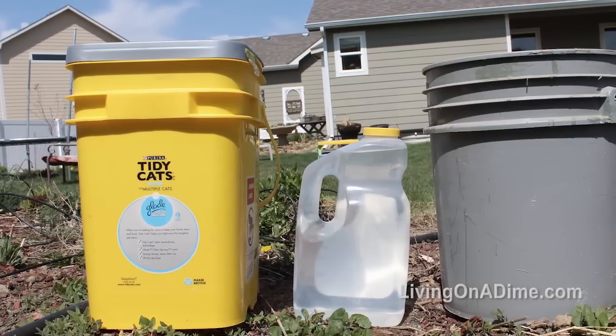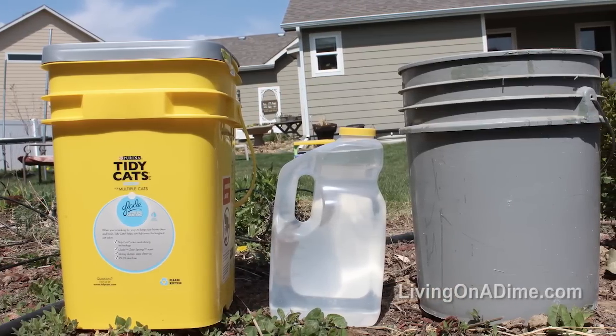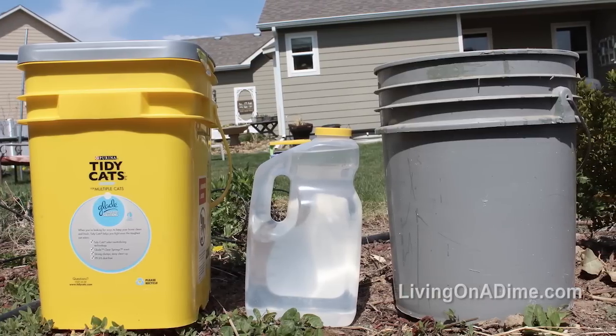You could also use a large cat litter container, or anything like a five-gallon bucket would work also. That's a cheap, easy way to make your own homemade drip irrigation.